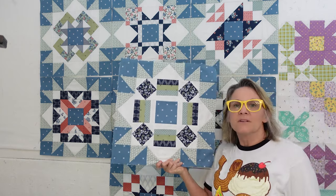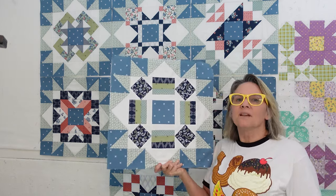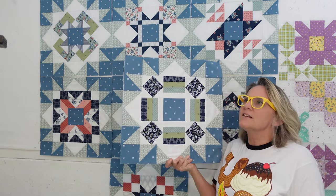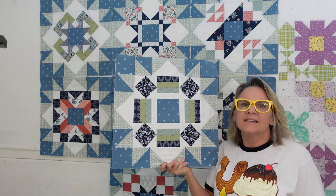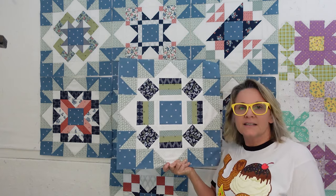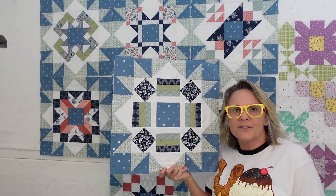If you're familiar with me, I call these my comfort blocks. I love doing them, I love the colors. They're not too hard, not too easy, and I'm going to say this is probably an easy block to do. It's a lot of fun, did not take me long, and I look forward to them every month.